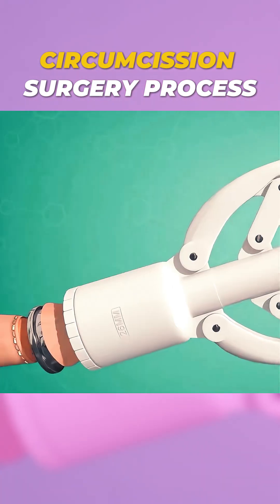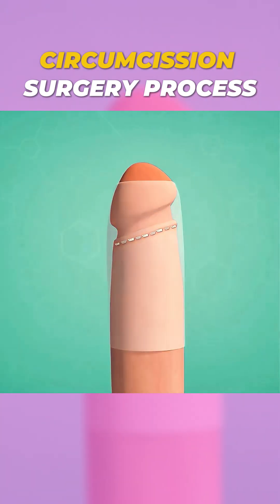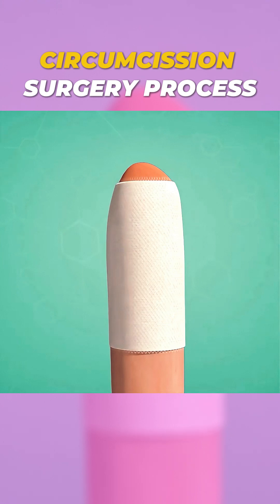Finally, the stapler is removed. The area is wrapped with dry gauze and secured with an elastic bandage. And that's how this modern tool makes the procedure quicker and safer.